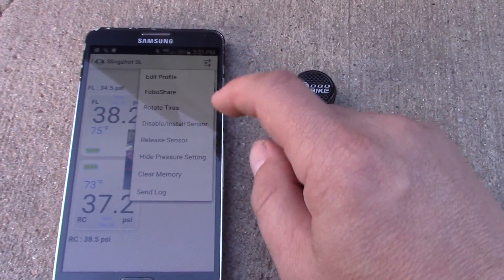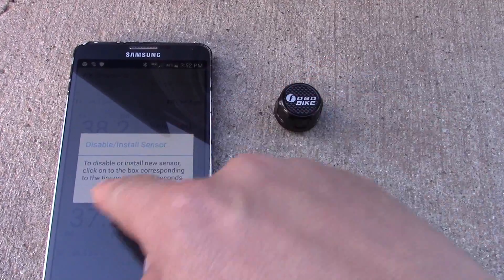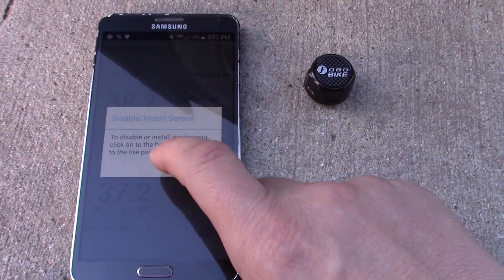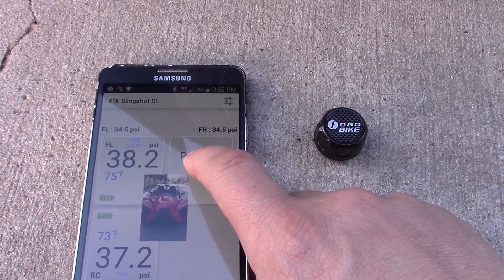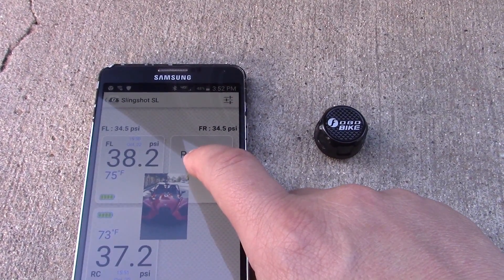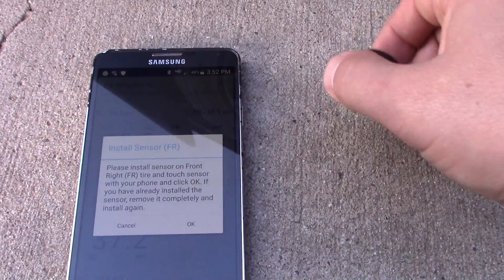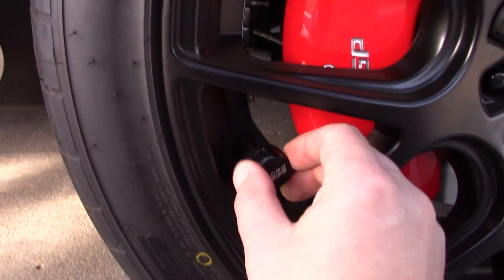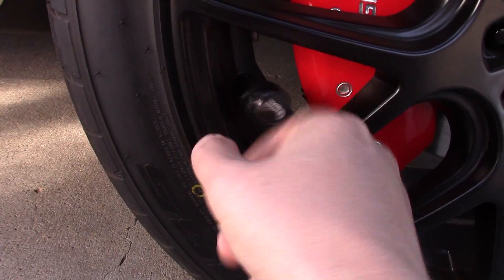In order to set this up, I'm going to click on the options menu and go to install sensor — to disable or install a new sensor. Click on the box corresponding to that tire position for five seconds. Here's my front right, so I'm going to hold this for five seconds. It's going to pop a little dialog box that says 'Please install the sensor.'